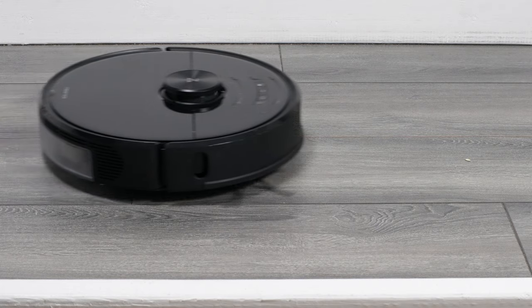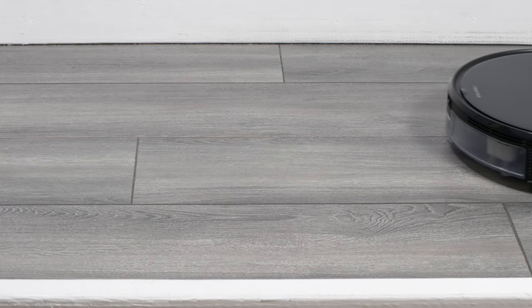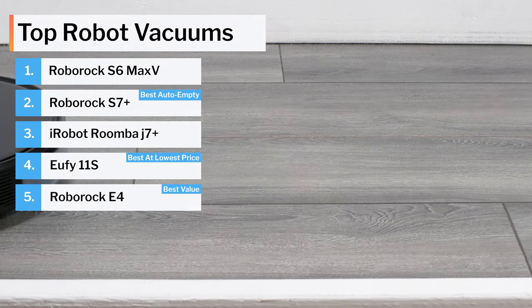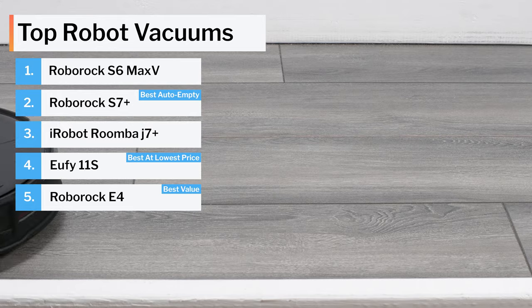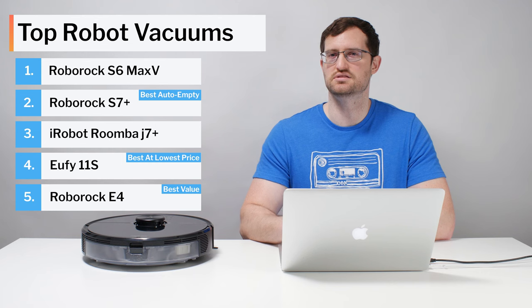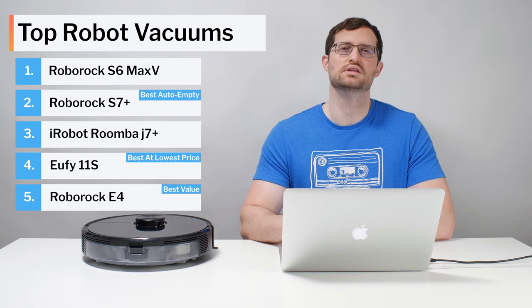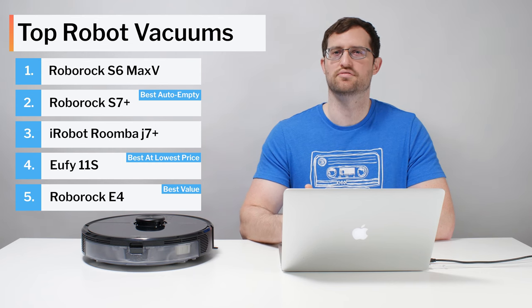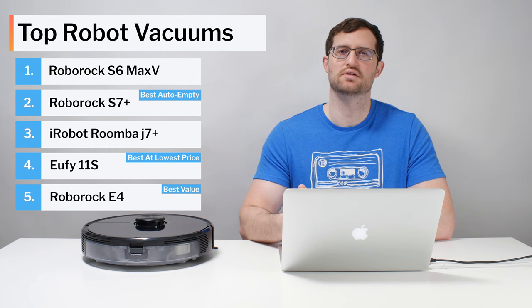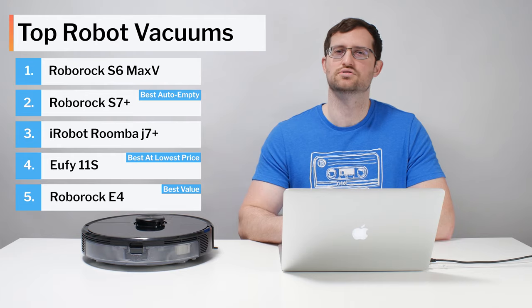And that about wraps up this video on the best robot vacuums we've tested so far. We tested a lot of different robot vacuums and conducted a myriad of different tests to see which one was the best. These are the five that stand out as the models we can recommend over all others. See the description of this video for links to buy all of the robot vacuums we recommend, and for a link to the latest updated list of all of the robot vacuums we recommend, as our recommendations may change over time as we test new robot vacuums. Thank you very much for watching.